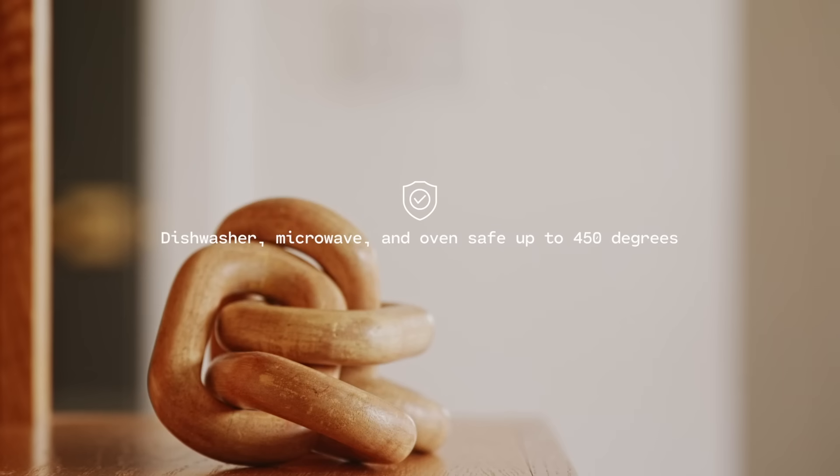This is definitely durable. You can throw them in the dishwasher, stick them in the microwave, and even in the oven up to 450 degrees.